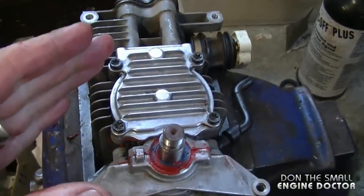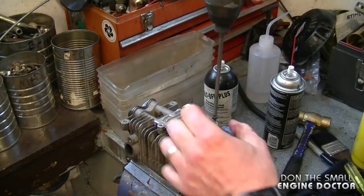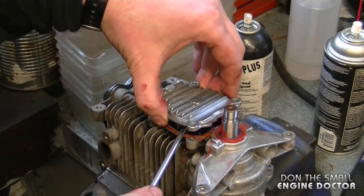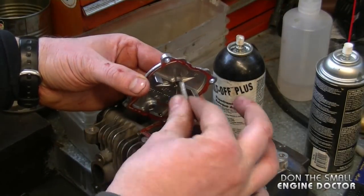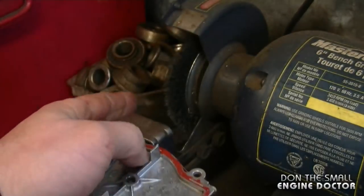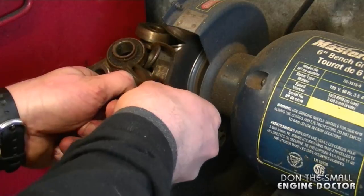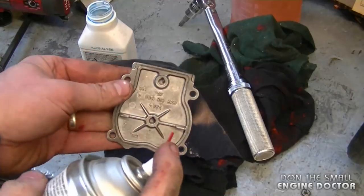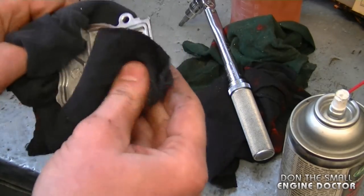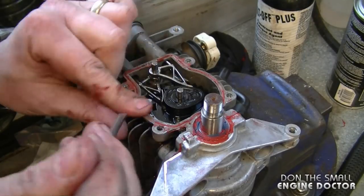Another area you can reseal while you're at it is the cam cover. Just remove the four T27 Torx screws and pop the cover off. Watch the two pins underneath — be extremely careful. If a pin comes off, immediately put it back into the cam. Clean the inside of the cover on your wire brush, then clean the cover with some carb cleaner. Carb cleaner cleans really well and dries very fast. Clean the mating surface on the engine side just like you did with the bottom engine pan — try not to scratch the surface.